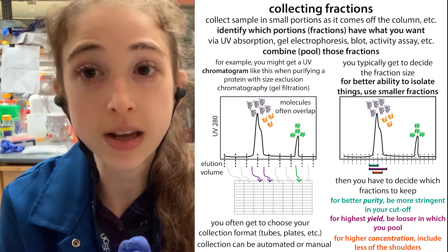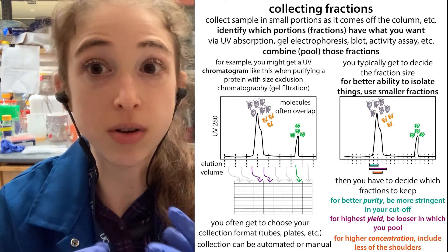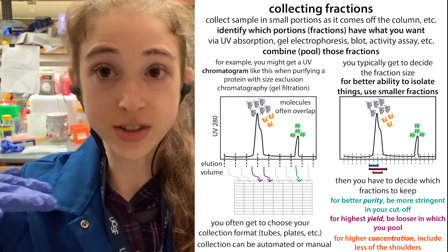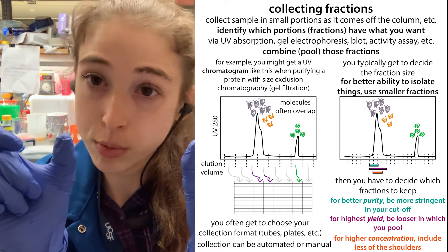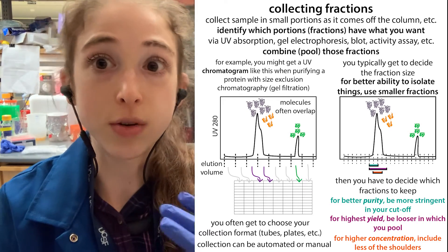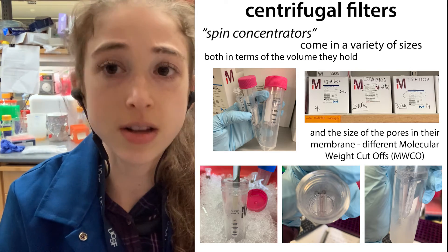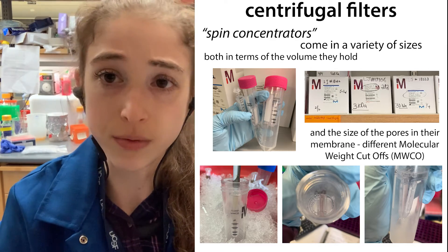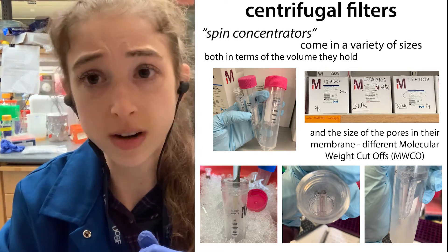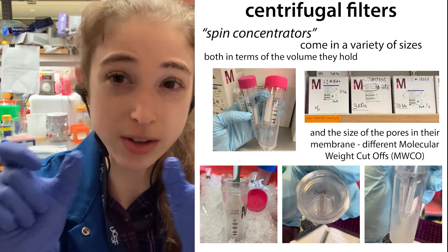Especially if you care most about purity, or if you have a ton of stuff and don't really need the total yield, taking just the peak center can be easier because then you don't have to concentrate it down as much. Even if you have a nice pure peak, if it's spread out and you go all the way to the edges of the curve, those edge portions are going to be really dilute. When you add those to the high concentration part, you're diluting down the concentration, and then you'll probably have to concentrate your solution — filling up a concentrator column multiple times can be a pain. So if you have a ton of protein already, that tiny bit on the outsides you can just forget about.